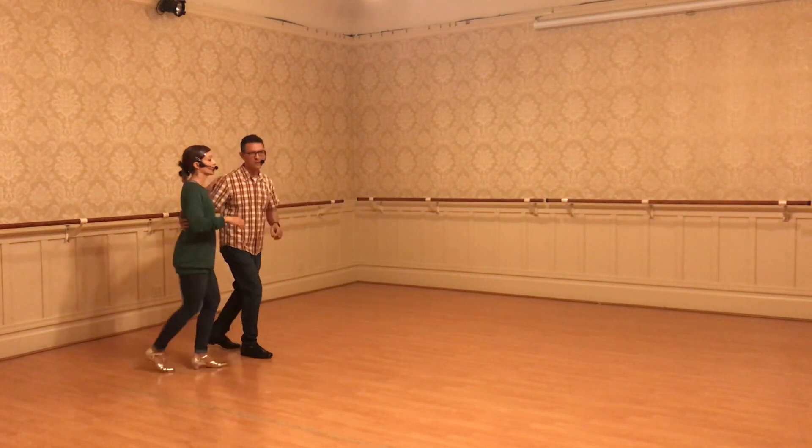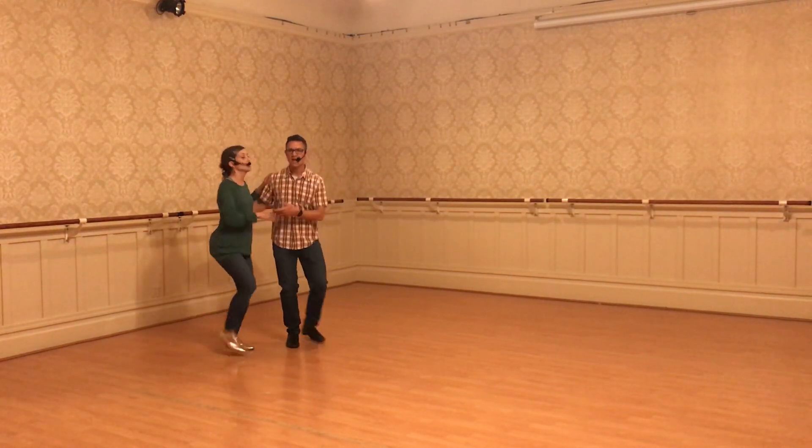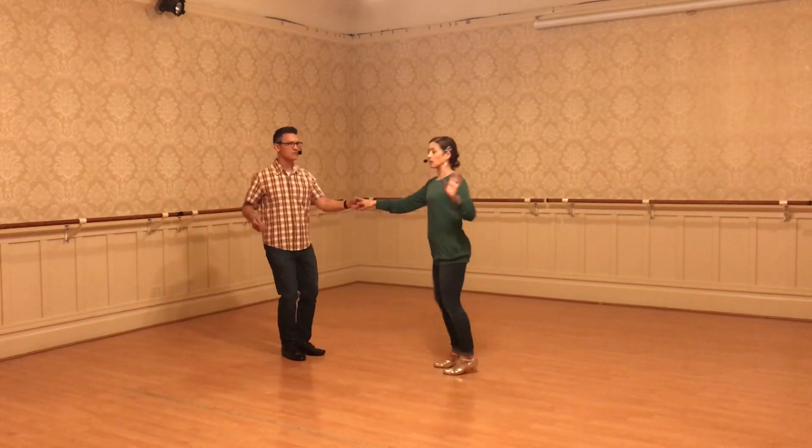Third, circle. Oompa shumpida, boompa shumpida. Fourth, swing out. Shumpa shumpida, shumpa shumpida.